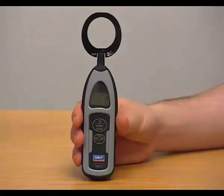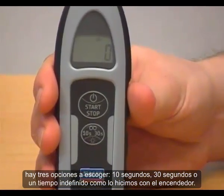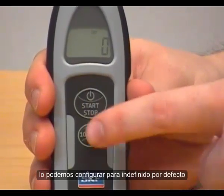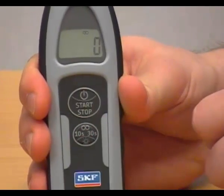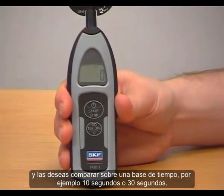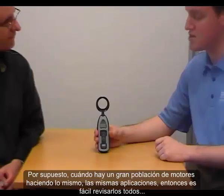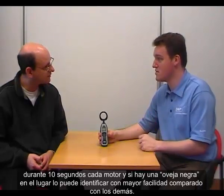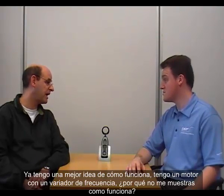There's another button — what does that do? It's a time-based selection. We've chosen three different time possibilities: 10 seconds, 30 seconds, or indefinite time. When the electrical discharge detector pen is on, you can cycle from indefinite by default, to 10 seconds, 30 seconds, or back to indefinite. This is useful when measuring similar machines in similar running conditions — you choose a fixed time base like 10 or 30 seconds to compare results. If you have a large population of motors doing the same application, you can check them all in 10 seconds each and identify any outlier.